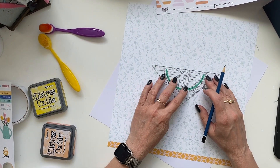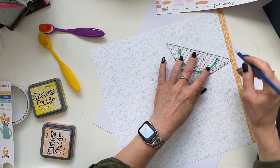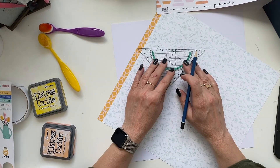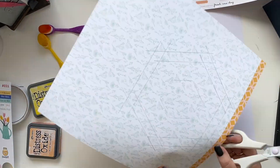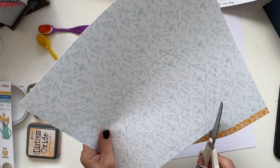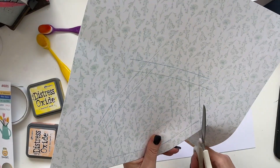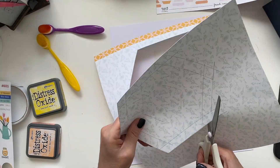I'm simply adding borders to that hexagon to create the size that I like, and then I will cut it out. For this layout I'm using several Brembo Fox goodies, which I will, as always, link below in the description, and I'm using the May Hip Kit Club kit.